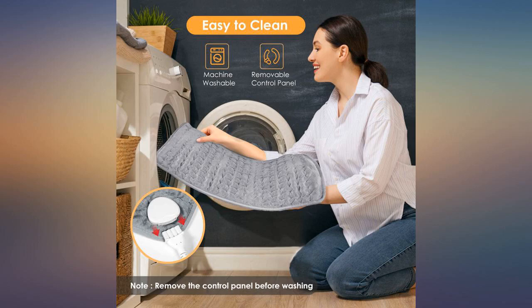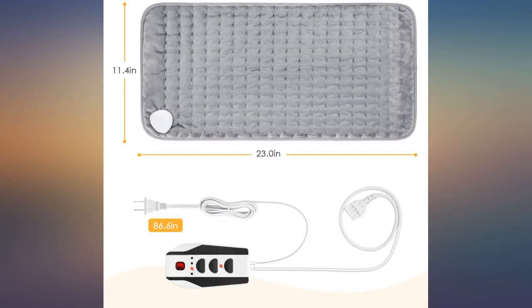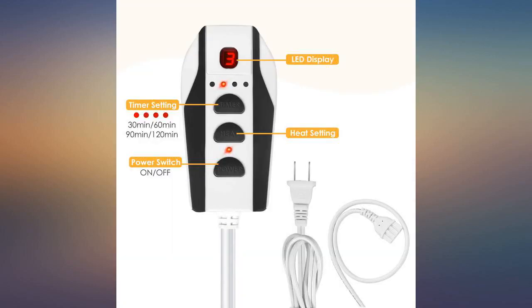The fabric is nice and soft, it's easy to control the settings. I'm happy with this heating pad and it helps my back. Really easy product to use, lightweight and portable. Highly recommended, especially for those with health conditions.